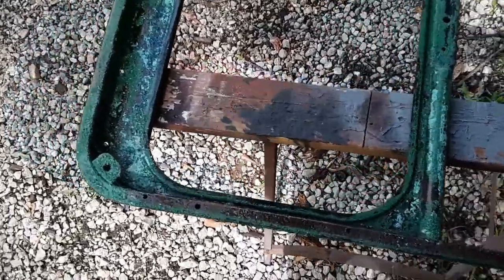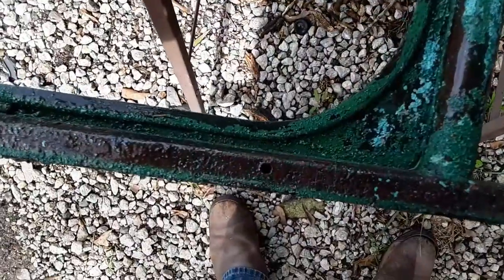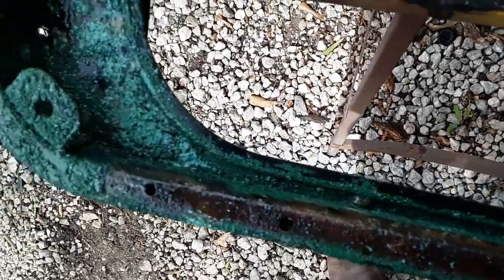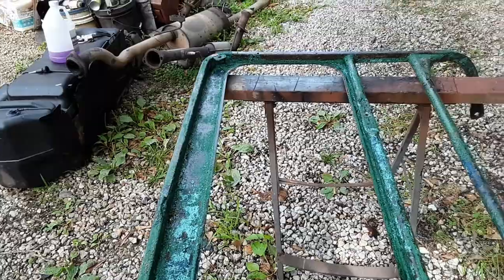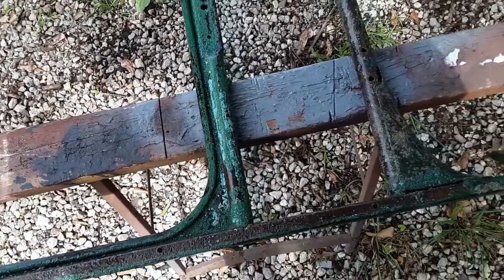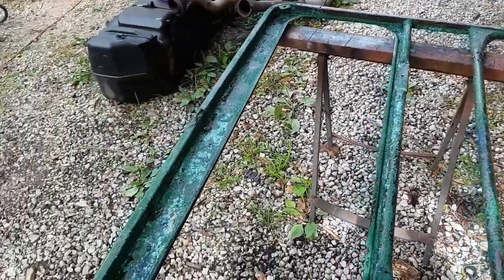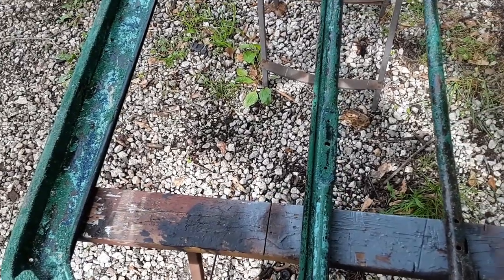Alright, I got the second coat of that stuff on. This is the back side right here — this is the main reason why I was wanting to use the stripper, because that would be hard to sand all that. I've already pressure washed the front off and I've got more stripper on it. Hoping this side might come clean — it's eating it pretty good. I'll show you when I blow it off.